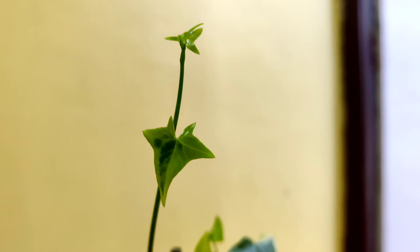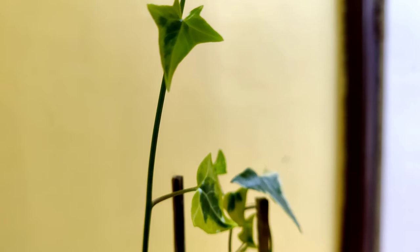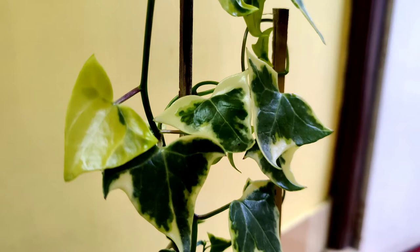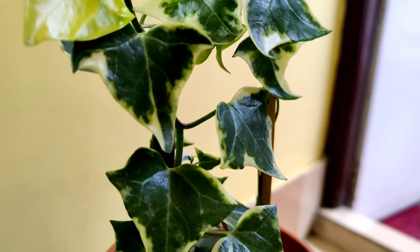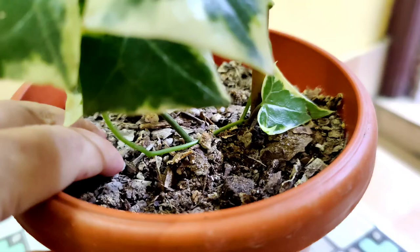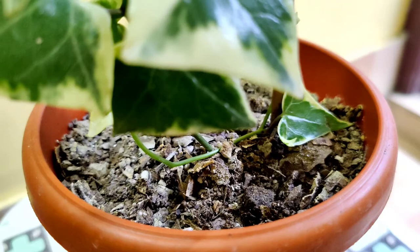In its natural habitat this plant grows on trees. Talking about its soil requirement, it's better to grow this plant in a soil which is light and well draining. If you give a soil which contains more organic matter, this plant is going to grow very well. I have used leaf mold, garden soil, sand, and perlite while repotting this plant.